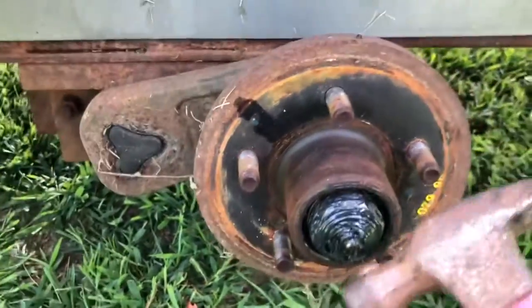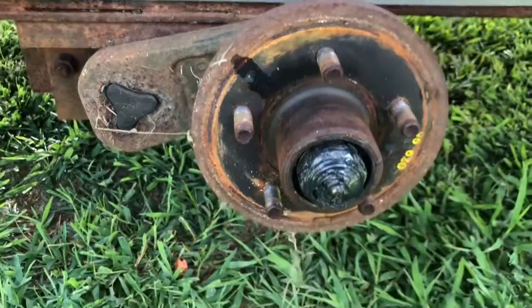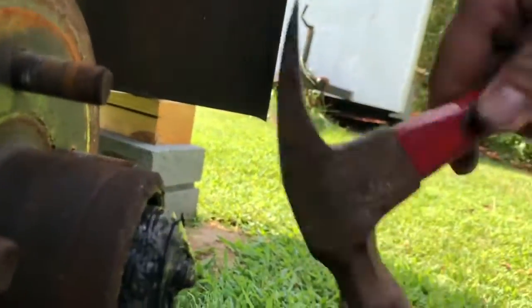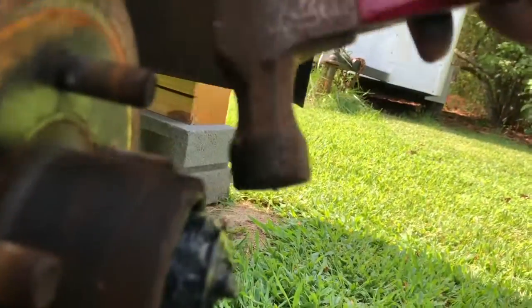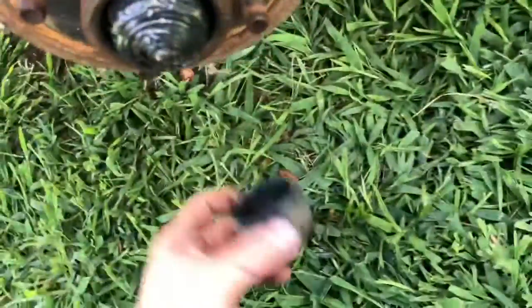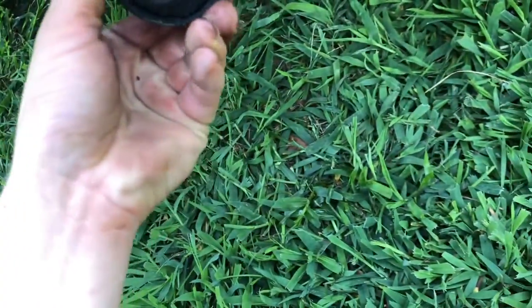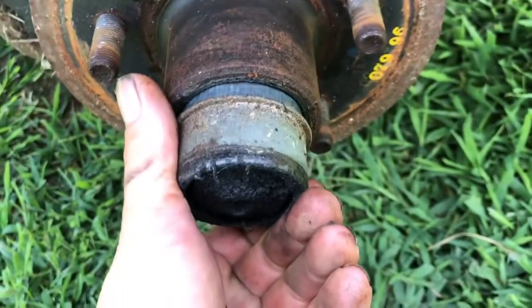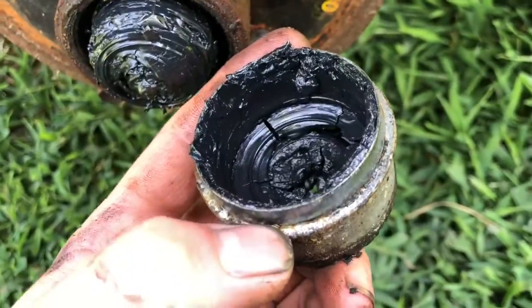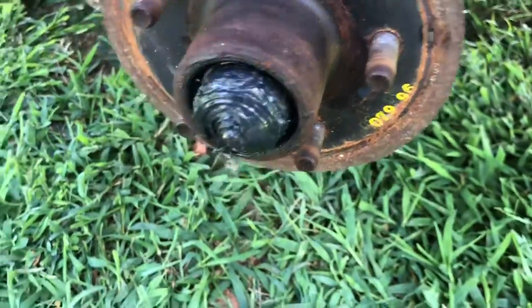When I pop them off, I don't hit it straight down — I hit it towards me. So instead of hitting it like that, I'm hitting it like this, just tapping it, trying to break it loose so I can get it pulled out. Get it out a little bit so there's a gap between the ridge and the hub, then sometimes you can take a screwdriver and get in there and pop it loose.